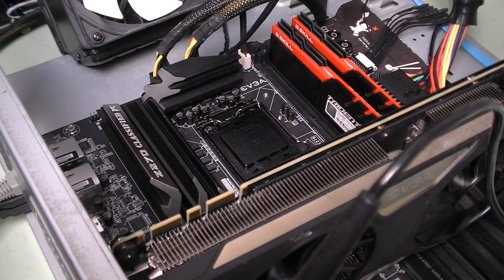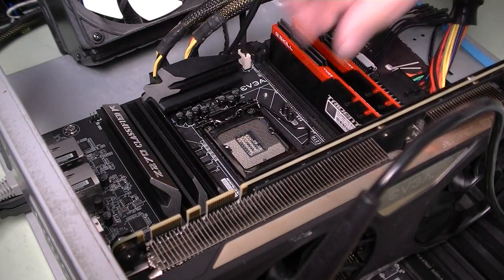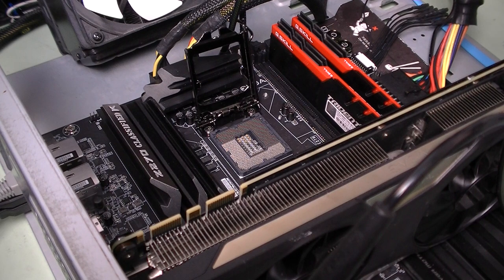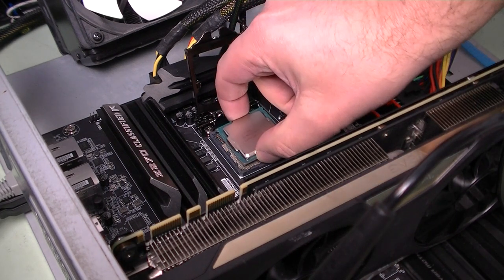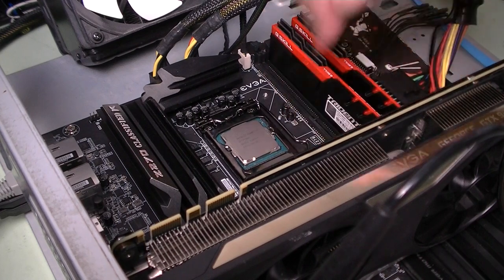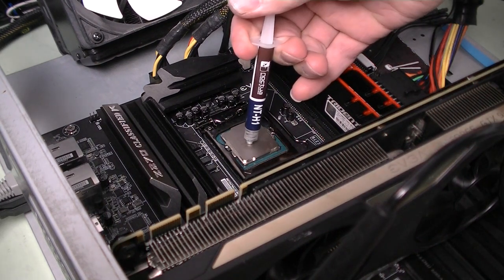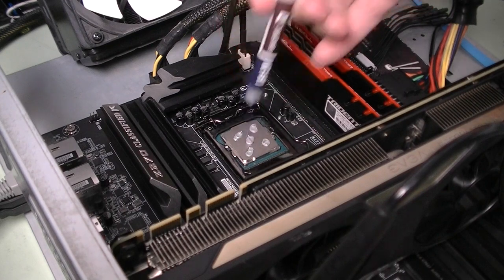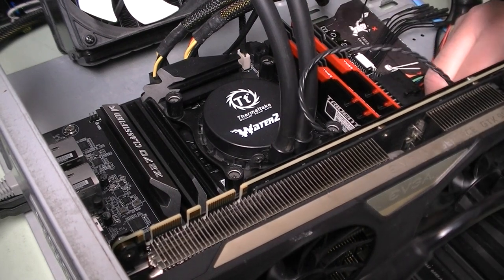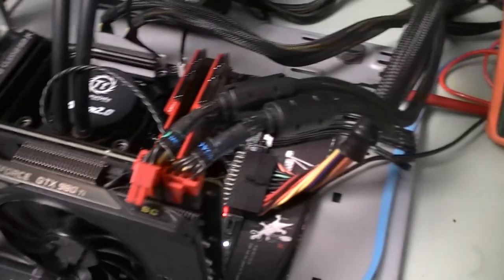We're going to be installing this into the EVGA Z270 Classified K, which overclocks really well. Installing the CPU is pretty easy — align the two notches at the top of the socket, drop the CPU in place, give it a quick wiggle to make sure it's seated, then lock down the clamp. I'm using Noctua thermal paste with the five-dot method, basically making it look like a dice. I'm using a Thermaltake water cooler — this is an Asetek brand. Turn on the power and the system works just fine.